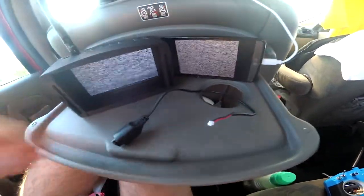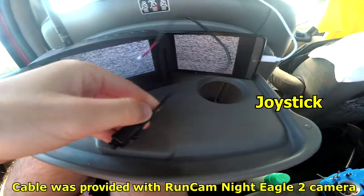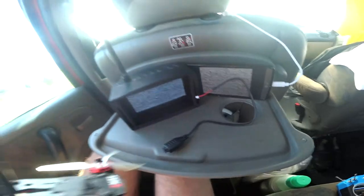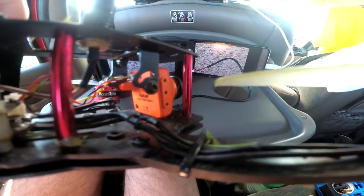Okay, now let's do the modification. What we have to do is use this cable — basically a joystick — and plug the other end into the camera, which in this case is a Runcam Night Eagle 2.